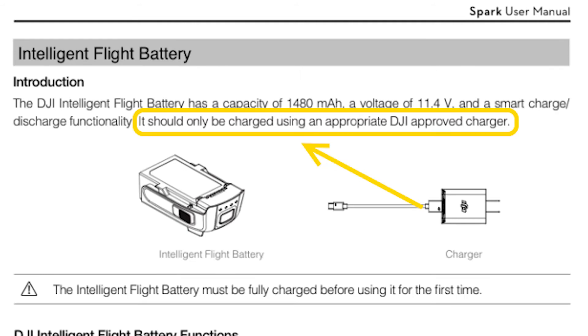One thing to point out is that DJI, like any other device company, very specifically states in the manual that you should only charge with their charger. Even though I've been able to charge it with other USB power supplies, please don't hold me responsible if your Spark gets damaged. Also, if your Spark battery dies from being charged by another USB power supply, it might be best not to let DJI know, as that act may void your warranty. This video is purely for educational purposes and is drawn from my experiences with my own hardware.